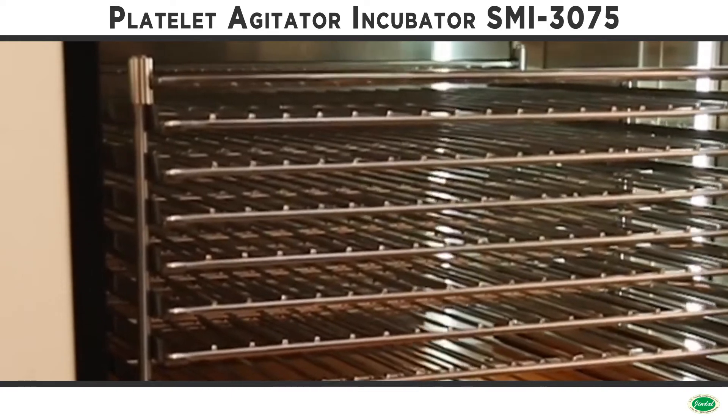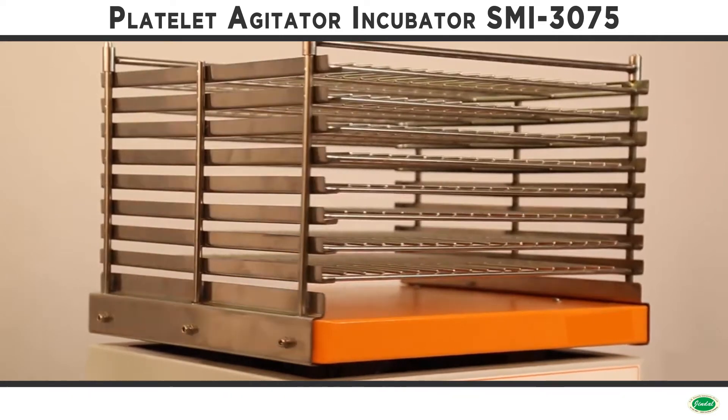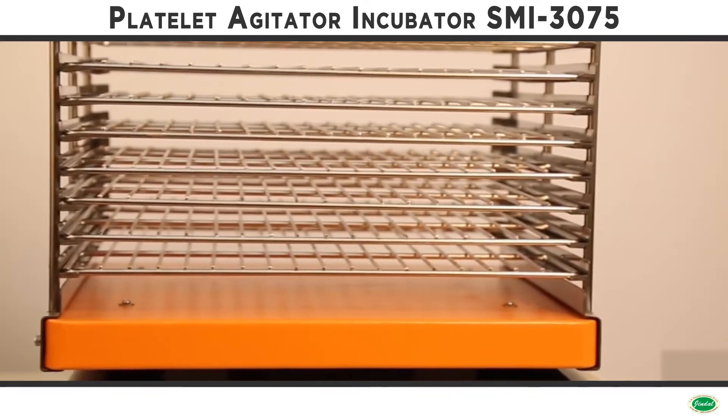Platelet bags are stored on stainless steel shelves. The chamber is insulated with a high-grade, high-density insulation which provides an extremely efficient thermal barrier, ensuring optimum efficiency.